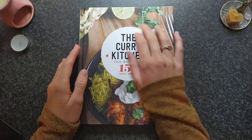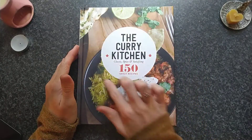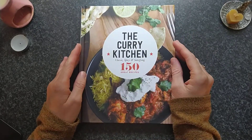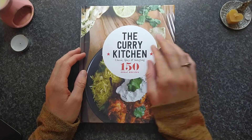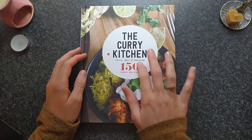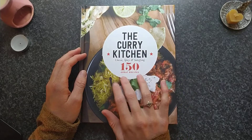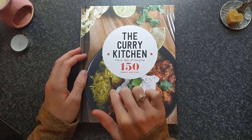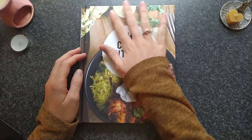Hey guys. Today I wanted to show you a few recipes from this recipe book, The Curry Kitchen — classic, spicy and satisfying. It's got 115 great recipes.